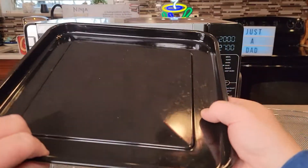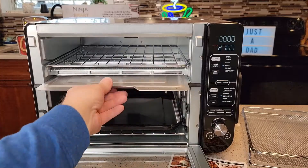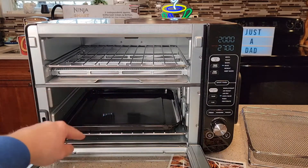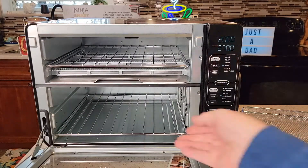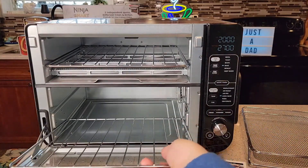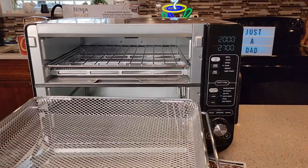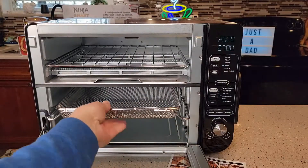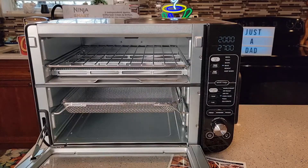Inside we have a tray to cook on and a rack. The top one also has a crumb tray. The bottom one doesn't have a crumb tray, but you can move the top crumb tray down to the bottom. You can position the rack in two different spots. The bottom oven only has an air fryer basket — you have to put it in the middle. Anytime you're doing air frying, it has to be in the bottom oven.